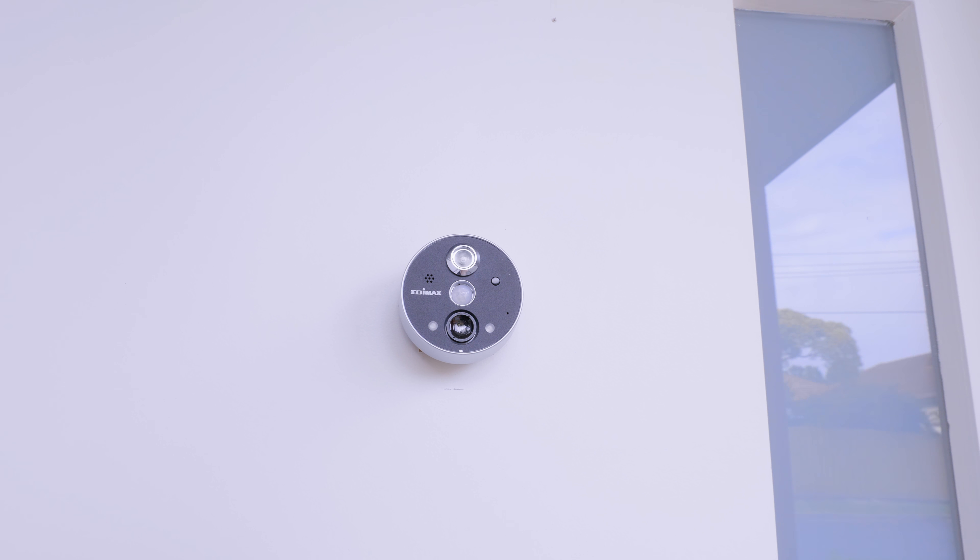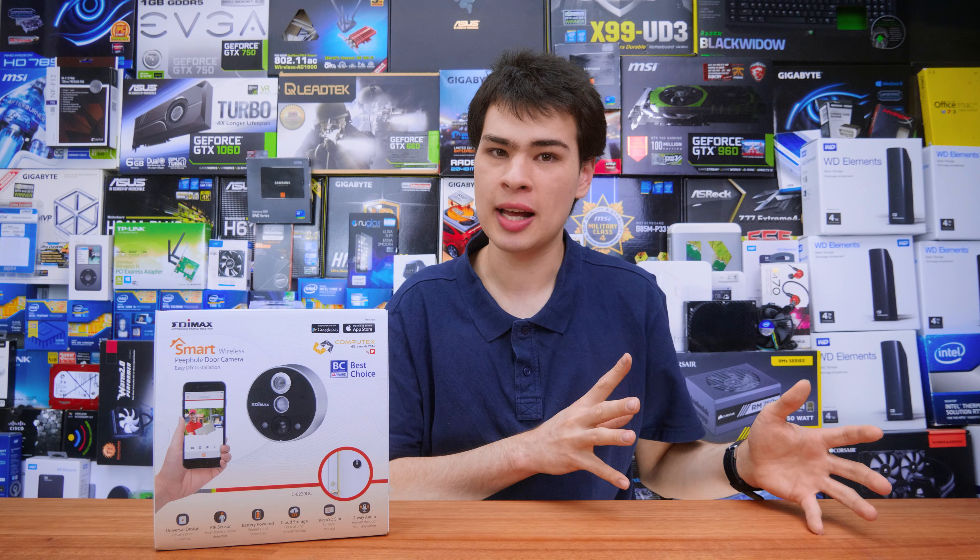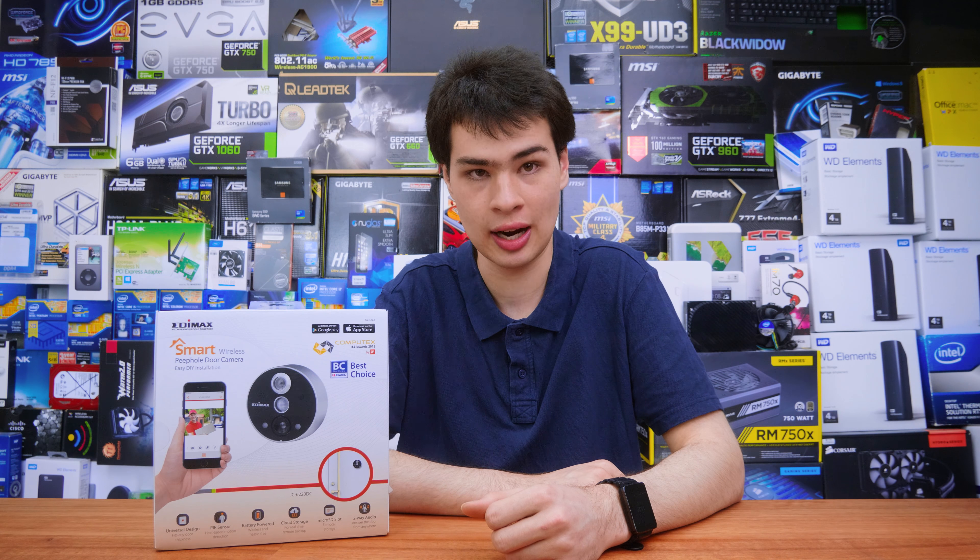Even though they are made of plastic, they feel really, really sturdy. And whilst I'm not the biggest fan of plastic, I definitely have to say they're not half bad built here.